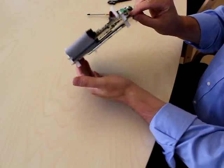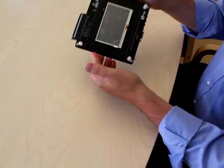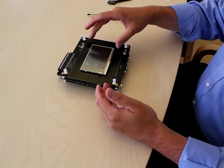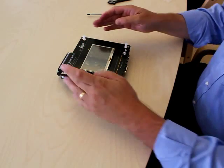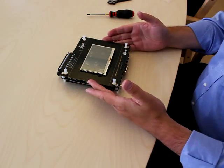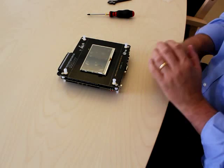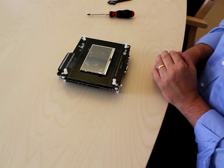Now you have a complete mounting of the display board. We have different types of displays here, so it can look slightly different, but the basic mounting principles are the same. Thank you for watching.